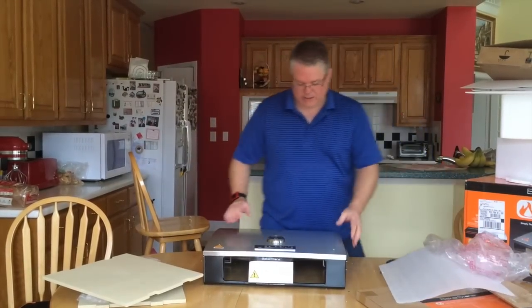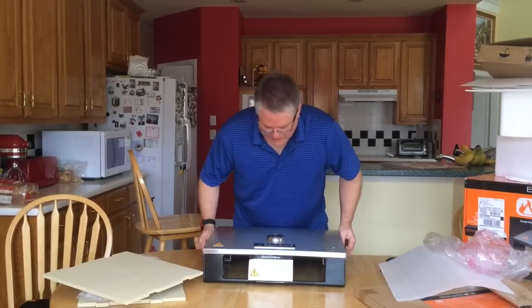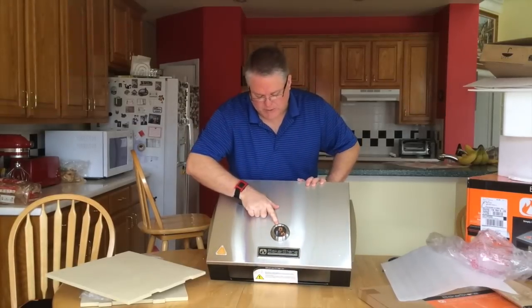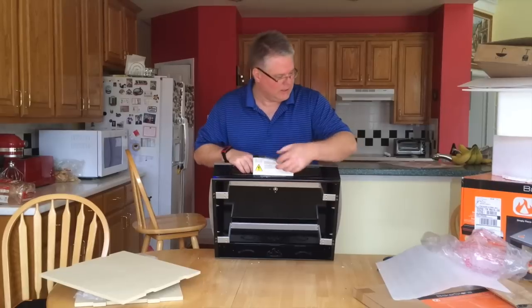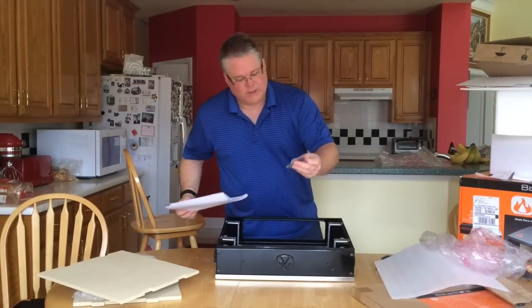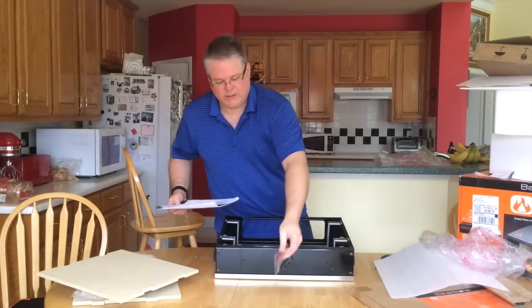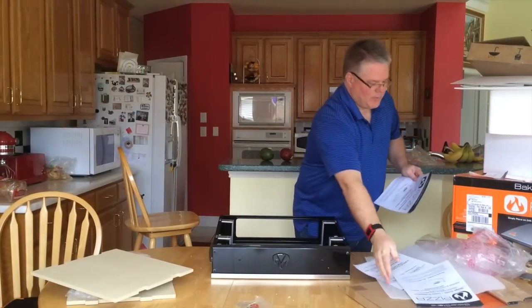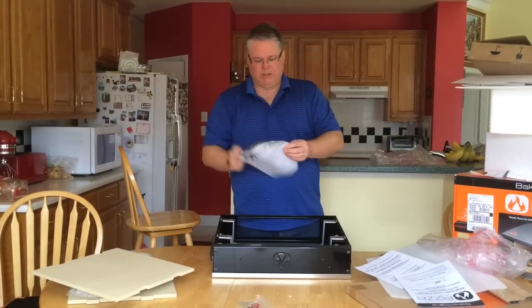So this is the oven. You can see that here on the top it's got a thermometer. It also came with just a little bag of screws. This is the usage guide they warned me about, and here's the assembly guide.